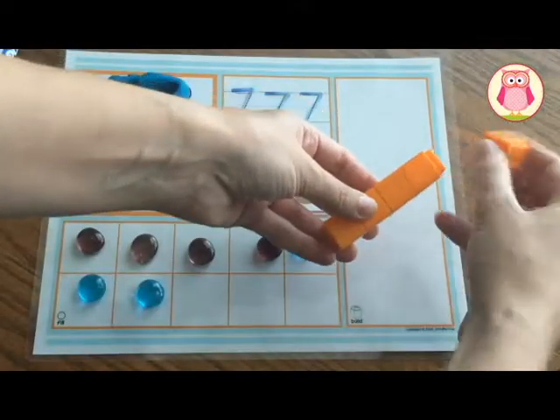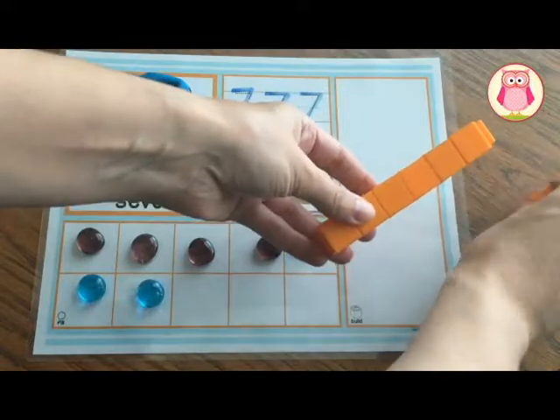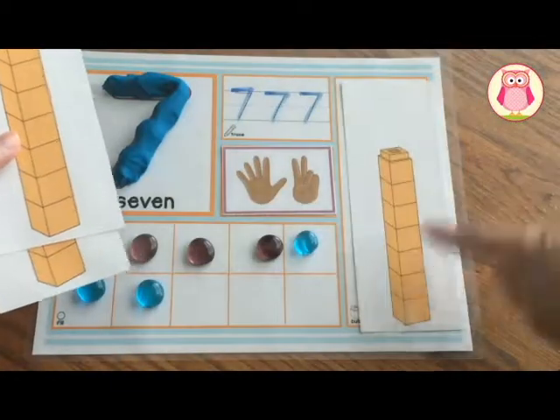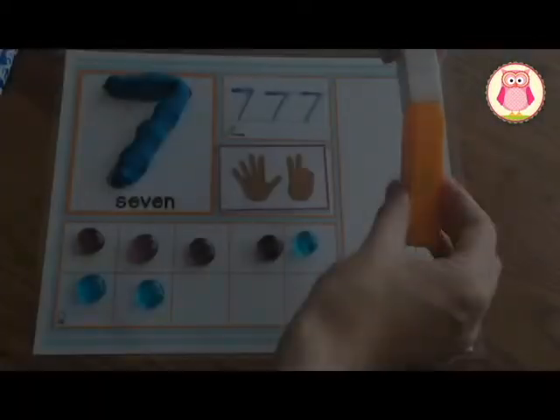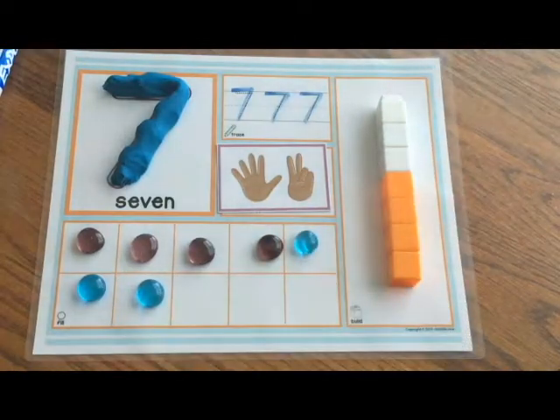The final space on the number mat provides a place for kids to represent the number with a quantity of unifix cubes or small blocks. If you don't have unifix cubes or blocks, you can use the printable cards instead. And to practice composing and decomposing numbers, kids can also use more than one color of unifix cube or block.